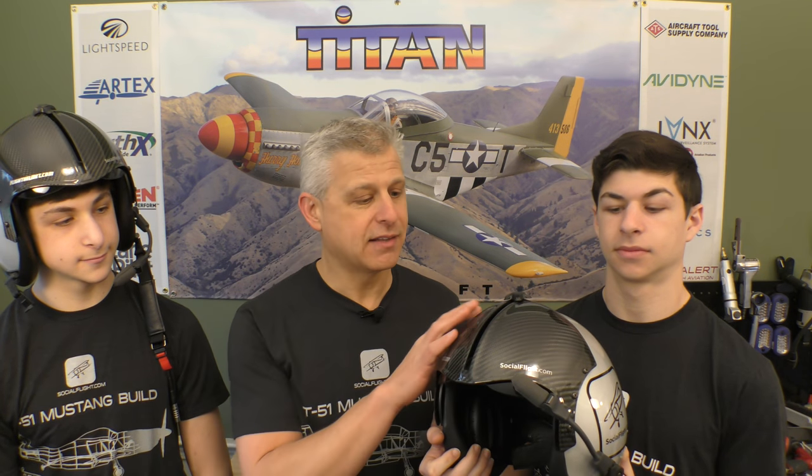They've put these together in cooperation with Lightspeed Aviation. The helmets are really amazing. Ben's wearing his right now. Jake's got his right in front of us here. And as you can see, they are made from carbon fiber. The visor cover shows the carbon fiber weave that's in there, though you can't see it with the rest.